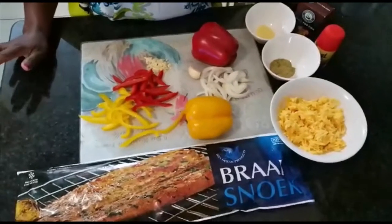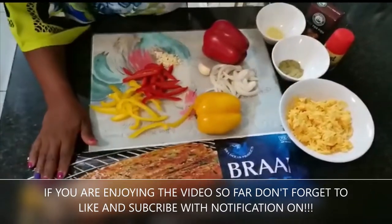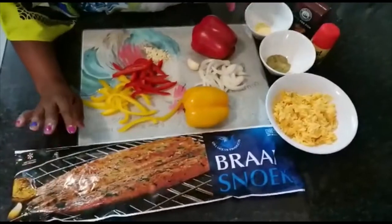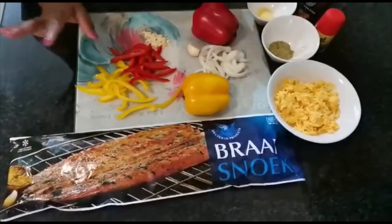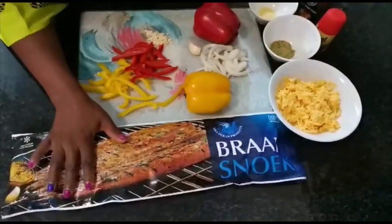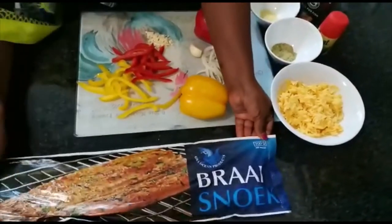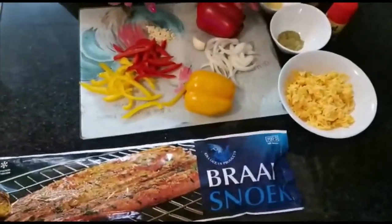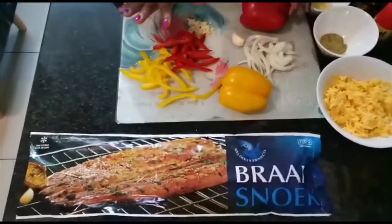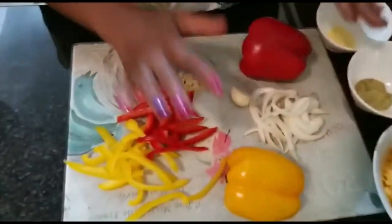Hey guys, we're back with another healthy meal. Today we're doing fish — I'm gonna call this stuffed fish. I'm gonna show you what I'll be using, but I still need to wash it first. This is about 700 grams of fish.